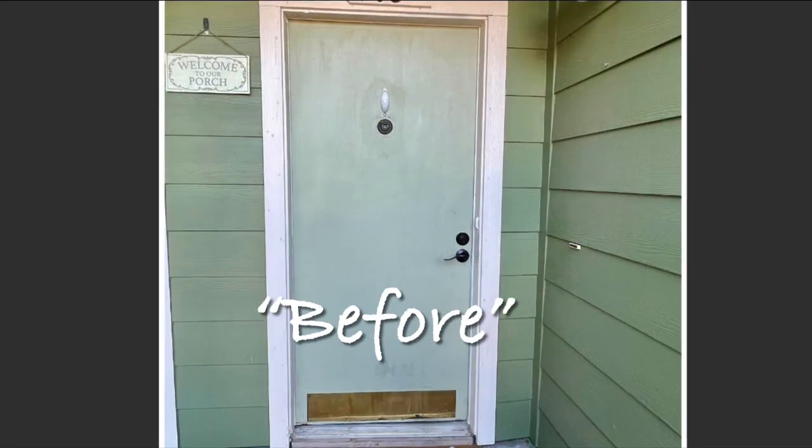Before we go any further, we have to take a look back at the hated and dated door before the new paint and makeover was done. My husband said, why don't we just get a new brass kick plate for the door, and I said uh-uh — where would the fun be in that? Besides, I already had a vision and plan in my mind for it, and the makeover began one step at a time.